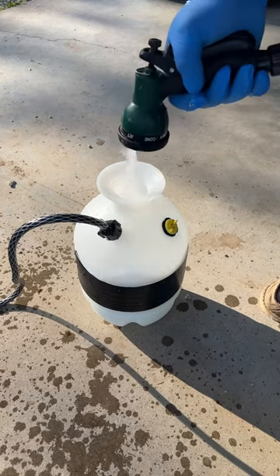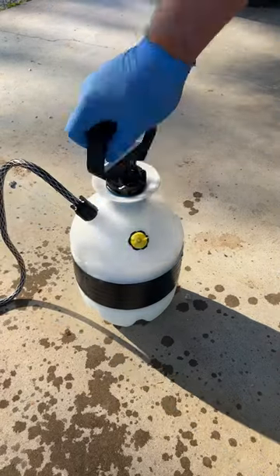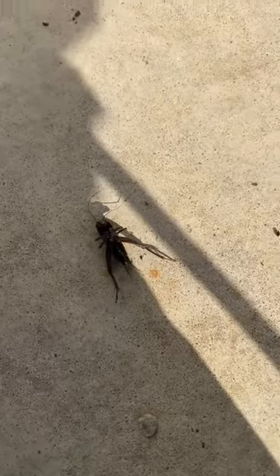You mix this one to two ounces per gallon, so I'm just filling up my one gallon spray right here, then mix up everything, give it a good shake, and then spray it around your house. I did this probably about eight weeks ago and you can see here I'm just doing it again. You can see the crickets and beetles here — it works.